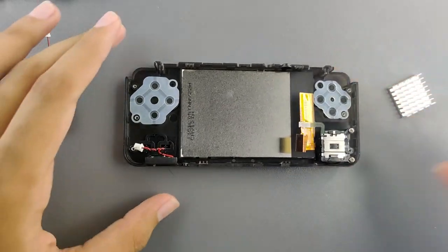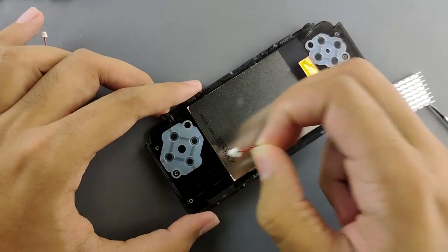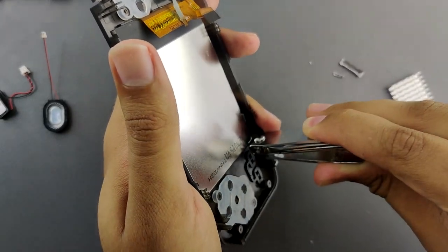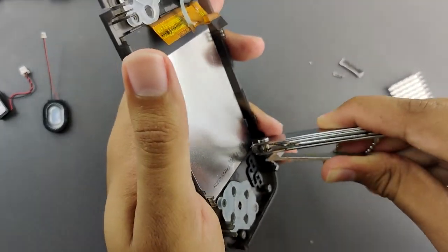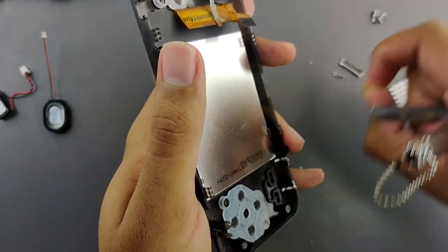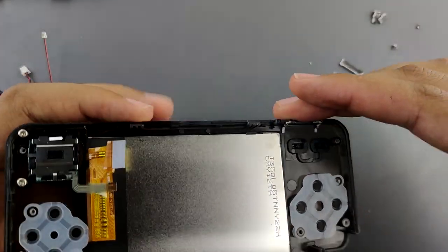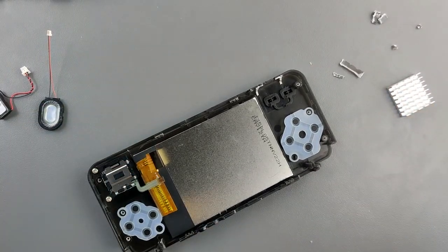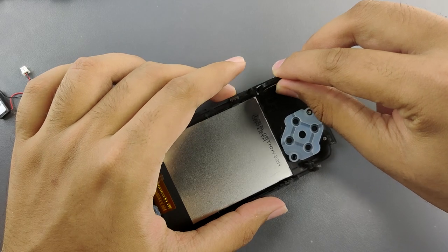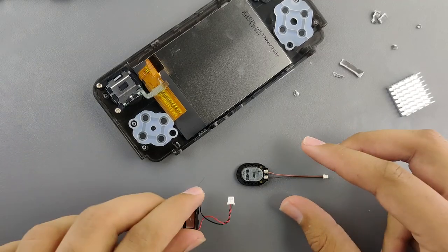So now we're going to take out the speaker. We don't need the speaker anymore because it's not that great quality. The plastic is now snapped out of the body. So now we can fit in the Nintendo Switch horn speaker, but we'll need to change the wires because the connector is different.